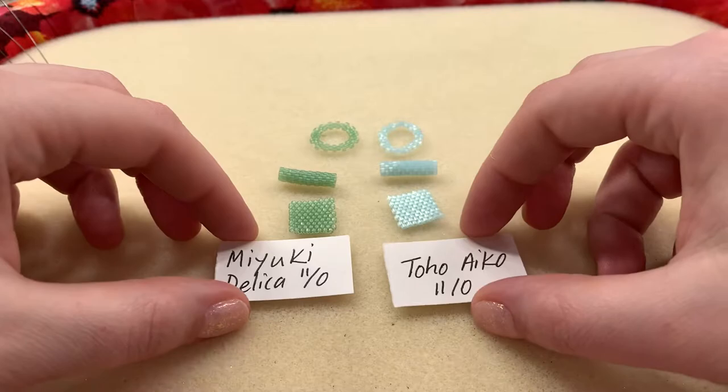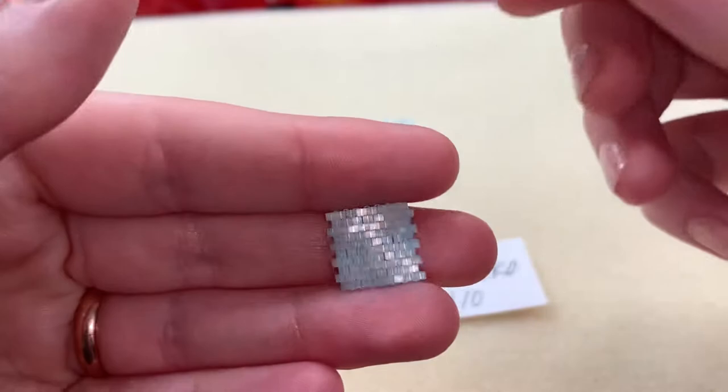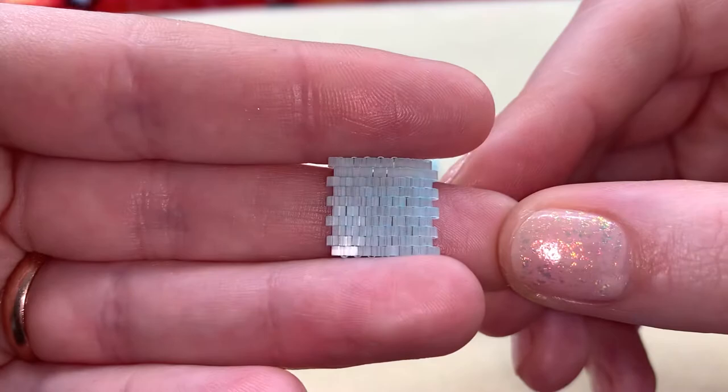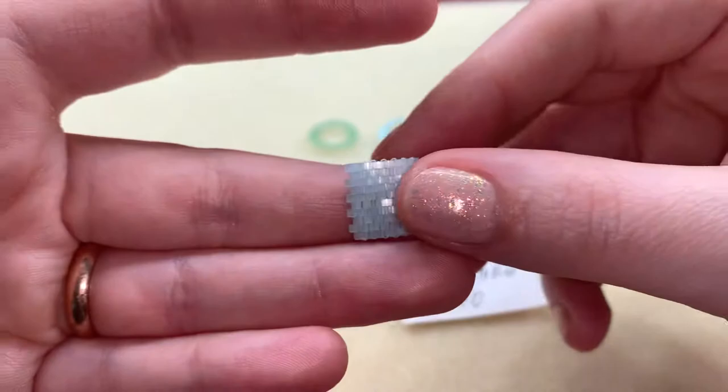Anyway, get your guesses in. If you guessed that the Delica was on the left, you'd be correct — these are the Delicas and these are the Aikos. I actually picked this color in particular because it's one of their fiber optic colors, and look at that shine — that is crazy! I love that. I'm probably going to pick up all the fiber optic colors that they have because those are just so fun.